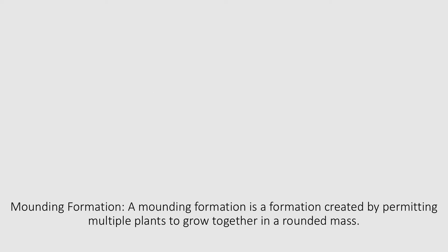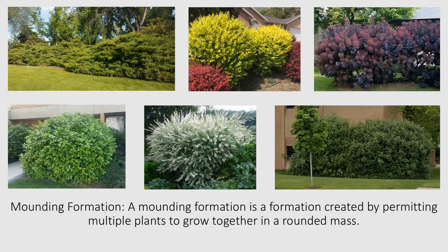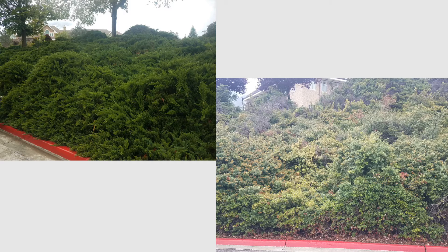Mounding Formation. In this training, we will focus on how to maintain a mounding formation. A mounding formation is a formation created by permitting multiple plants to grow together in a rounded mass. Mounding formations are often many times wider than they are tall, and at BYU, mounds often function as an informal hedge in areas where a squared-off hedge might not look as appropriate, but a barrier is still wanted.